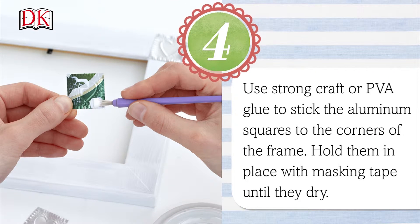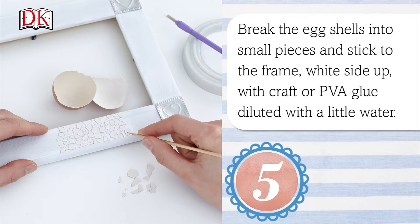Use a strong craft or PVA glue to stick the aluminum squares to the corners of the frame. Hold them in place with masking tape until they dry. Now break the eggshells into small pieces and stick them to the frame white side up, using craft or PVA glue diluted with a little water.